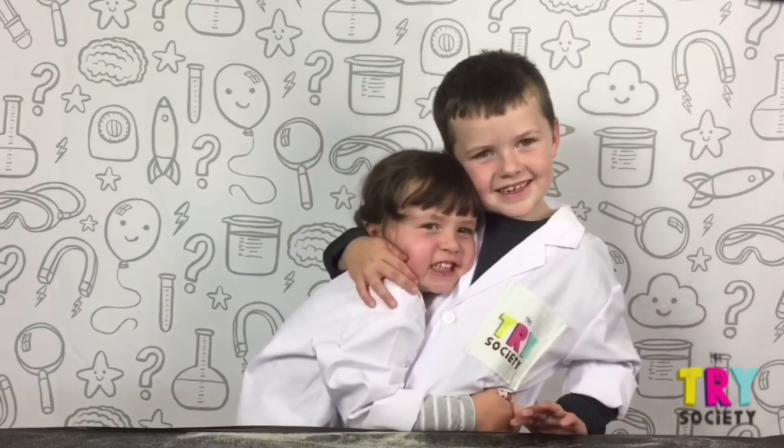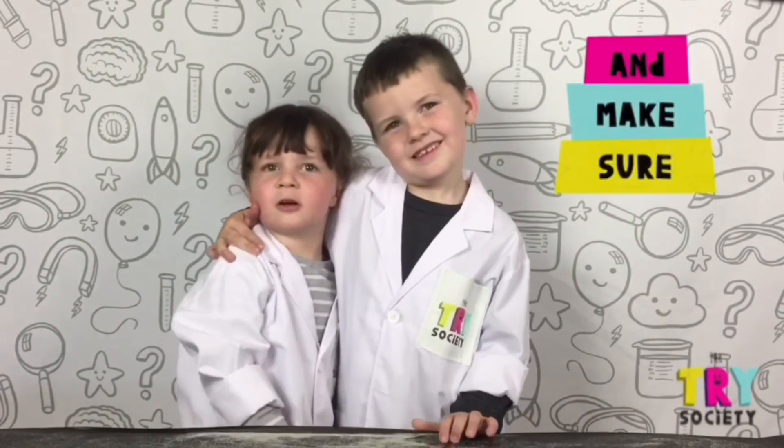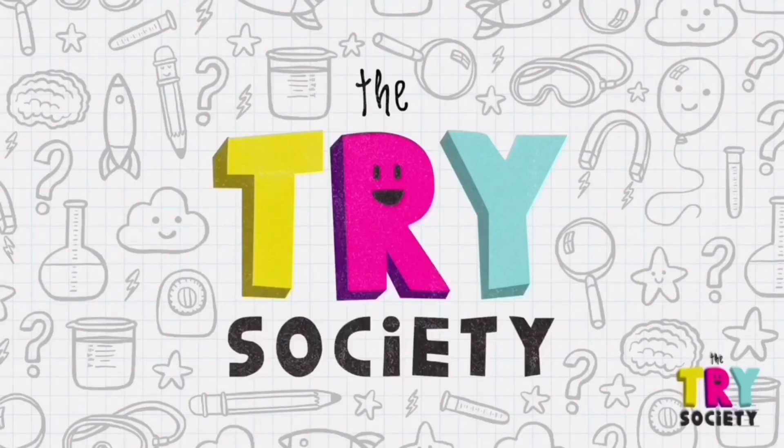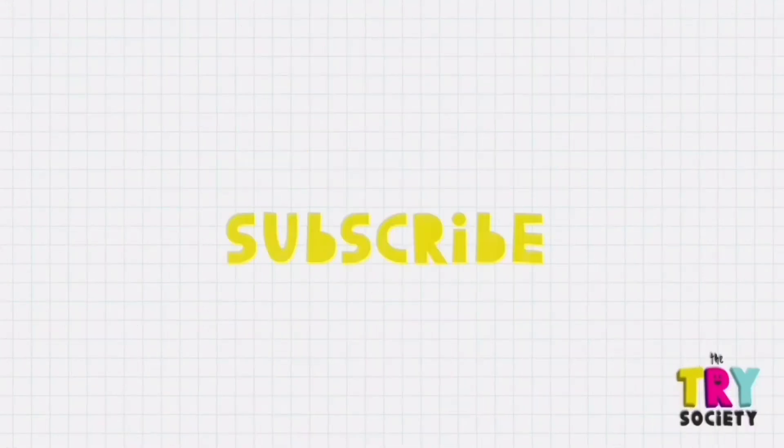See you next on Market Trace Society. And make sure there's some stuff here. Let's do this.